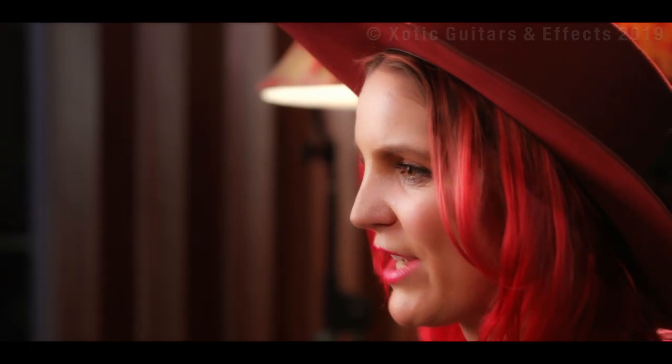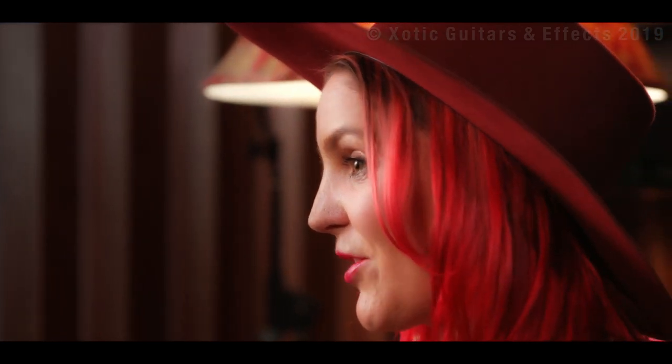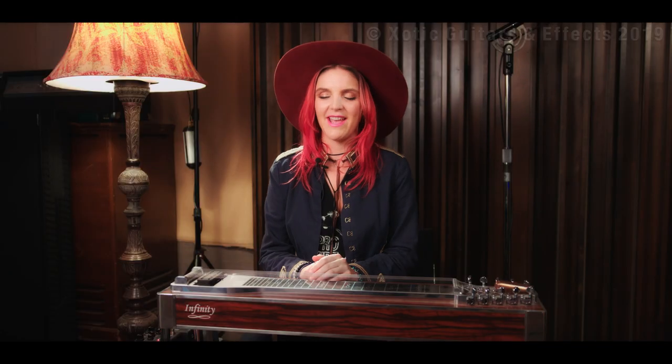Prior to that, I was in Shania Twain's band playing fiddle and viola, and currently I'm working on a new project, a duo called Katie and Andrea, and it's an acid Americana duo.